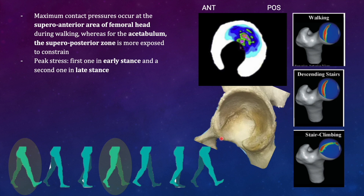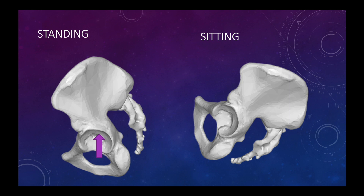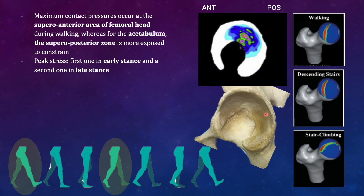The maximum contact pressure occurs at the antero-superior part of the femoral head. In most of the gait cycle, the hip is mostly flexed, and when the hip is flexed, the antero-superior part of the femoral head is in line with the weight transmission — so that is the part bearing most of the stress during walking. However, the pelvis is mostly ante-verted during walking, meaning it is tilted more towards the anterior side.